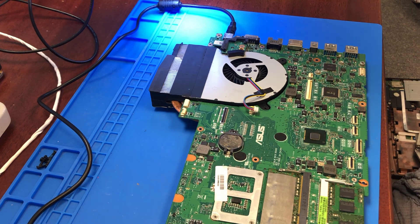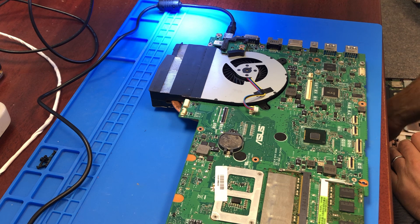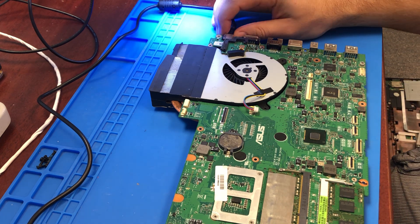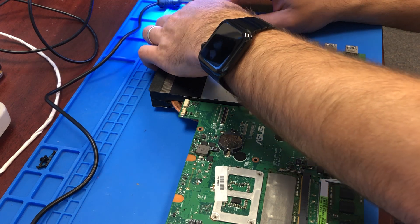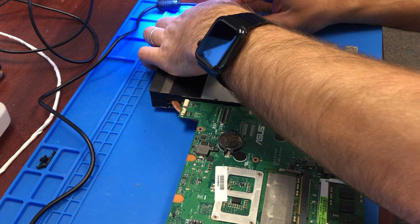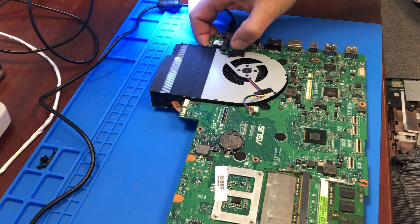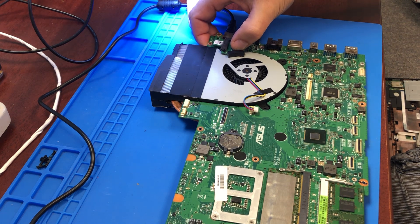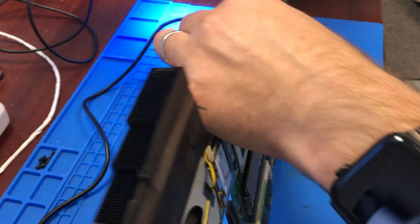Hi YouTube, this is a quick video. I'm gonna try to fix this ASUS G750 gaming laptop. I have 19.5 volts in the power supply — I don't have the original adapter for this one — and I'm getting no signs of life out of it. It's not draining any voltage, nothing. I was checking around with the multimeter on the other side next to the MOSFETs.